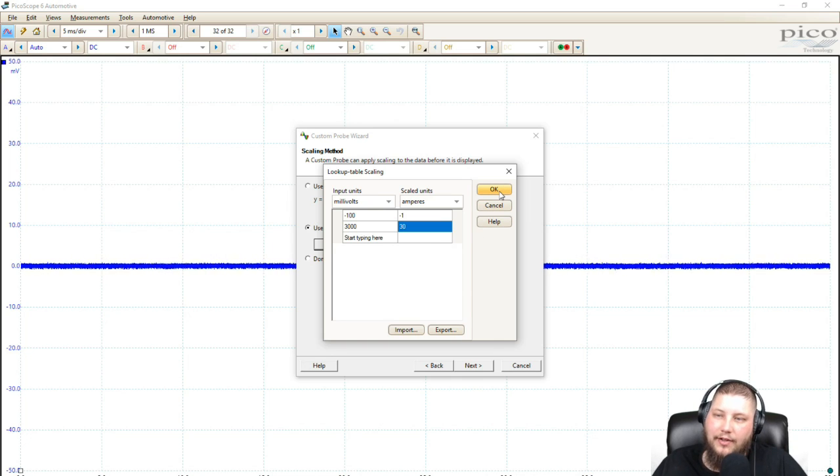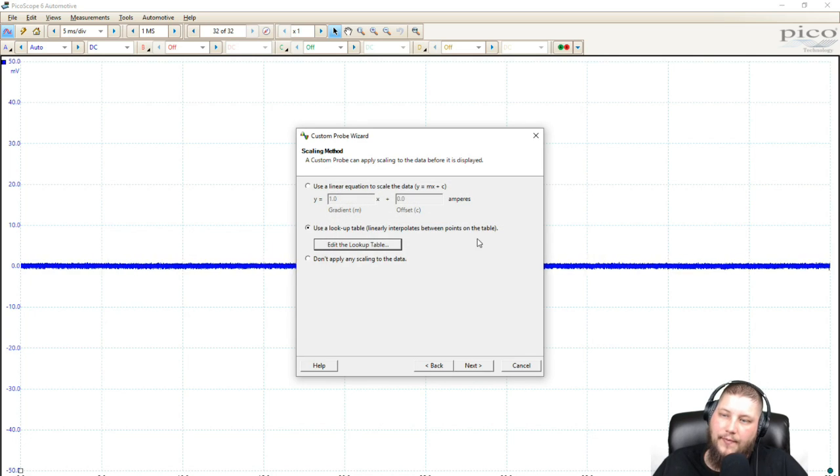That is our complete lookup table — our far negative and far positive. We'll click OK. Because it's linear interpolation between the points on the table, we don't need any more than two points since it is a linear output. That is the beauty of current clamps — they are linear by design. A 100 millivolt per amp is a linear output; for every amp it puts out 100 millivolts. Perfect for this.